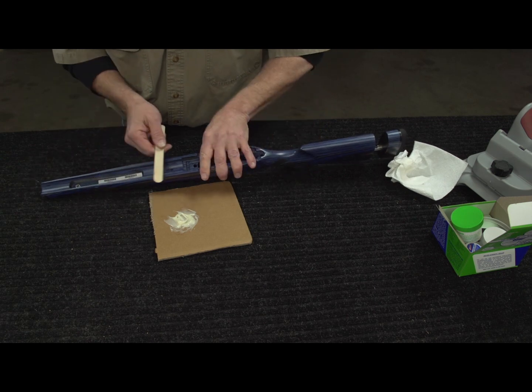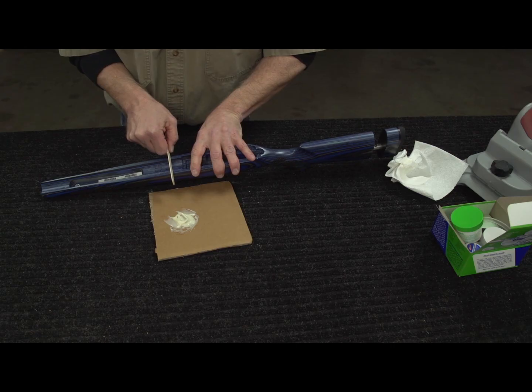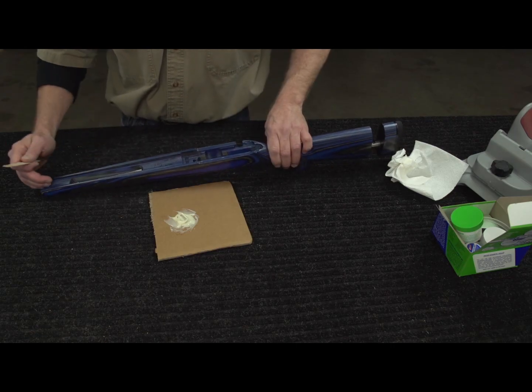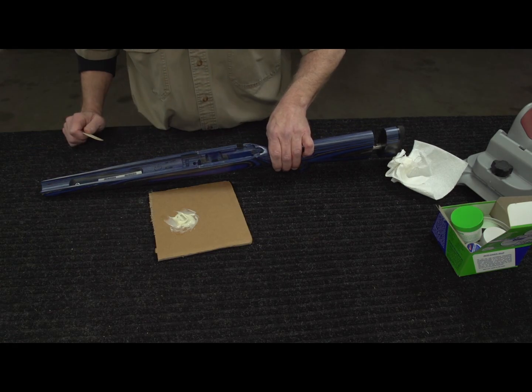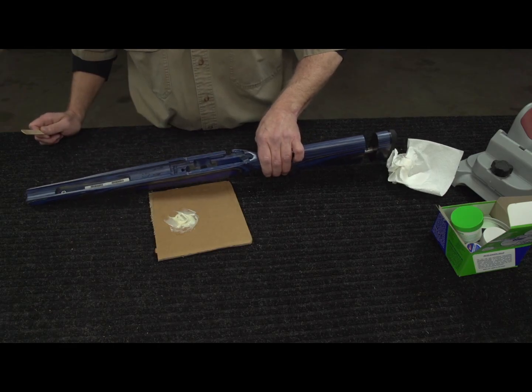Generally, when I glass bed, I only glass bed the front lug to about a half inch up the barrel channel. But in this case, I have a really heavy barrel, so I'm going to put some on the sides of the back tang to stop any of that side-to-side movement as well.